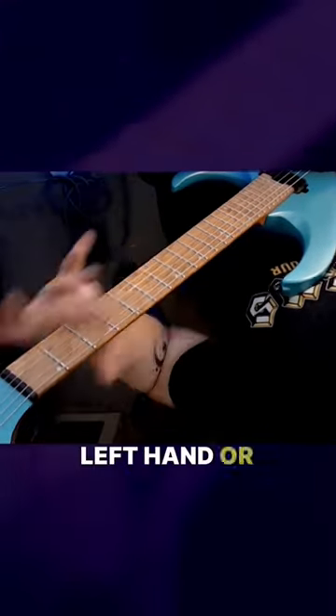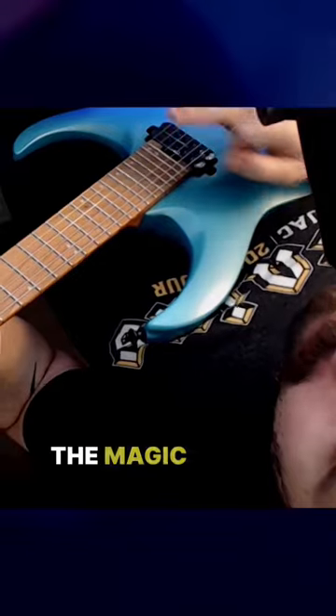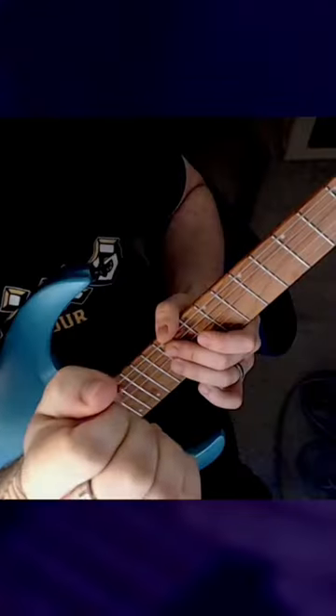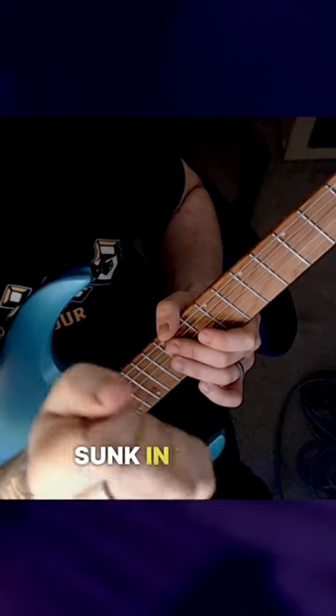So while the left hand, or your fretting hand, is really important in squeals, the magic really comes from that right hand — that picking hand. First and foremost, you'll notice my pick. It's really sunk in there.